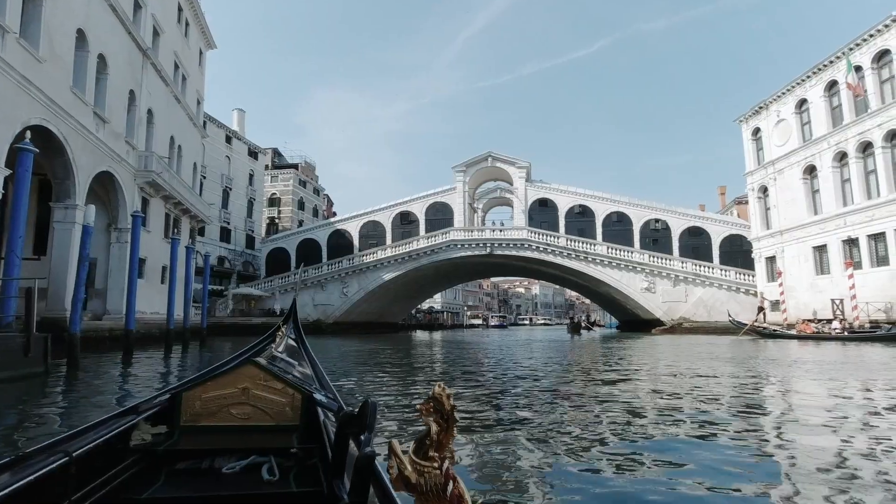Hey everybody! First of all, thank you for clicking on this video. I'm currently trying to not twist an ankle hiking in Hermanus. We have been using the DJI Osmo for some time now — I think over a year — and we've really enjoyed it. We recently released a video of Cinematic Italy, which I think you guys enjoyed. If you haven't seen it, please do check it out.